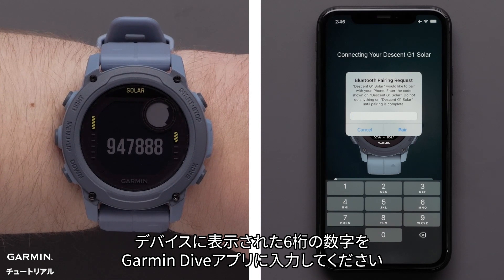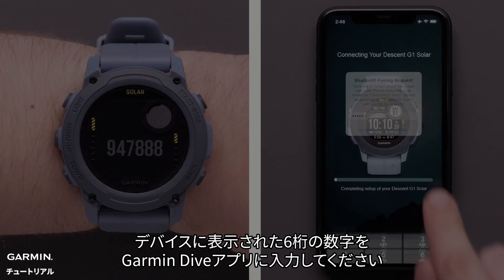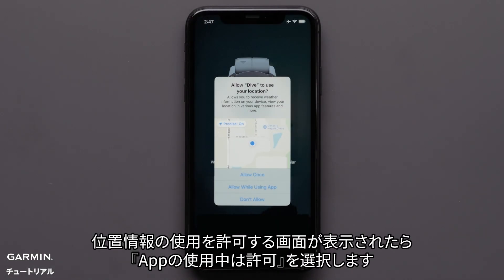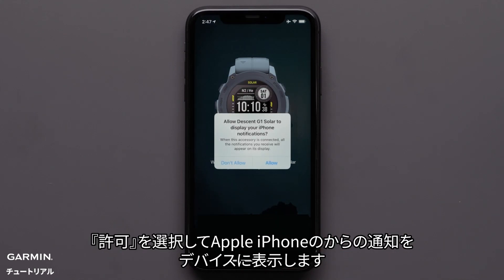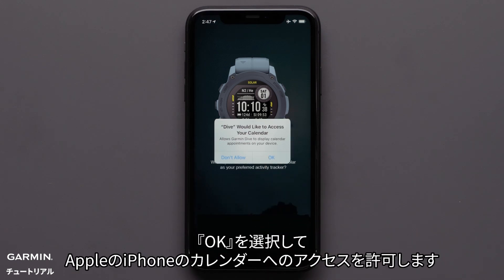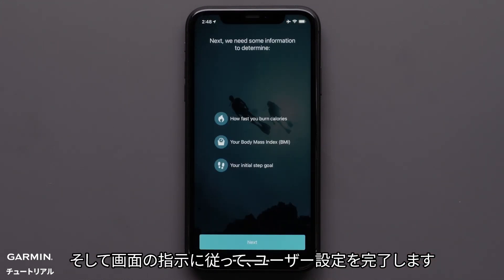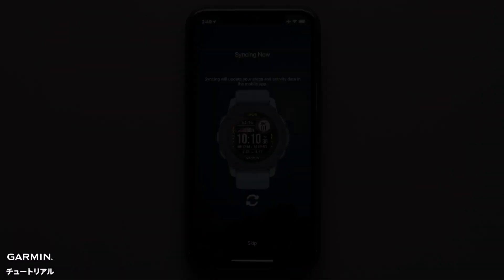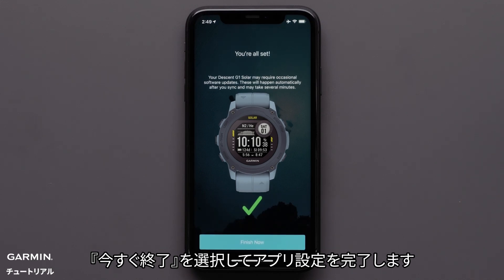Your watch will now display a six digit code that you will need to enter in the Garmin Dive app. When prompted to use your current location, select allow while using app. Select allow to enable Apple iPhone notifications to appear on your Descent G1. Select OK to allow your watch access to your Apple iPhone's calendar. Then follow the on-screen prompts to set up your user preferences. To complete the app setup, select finish now.